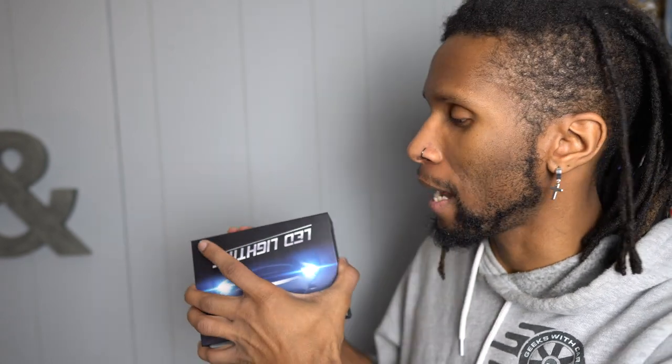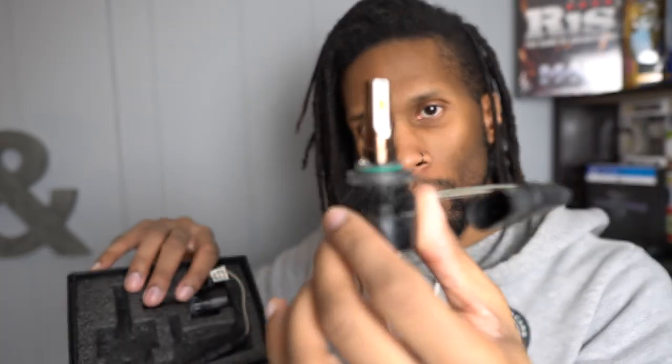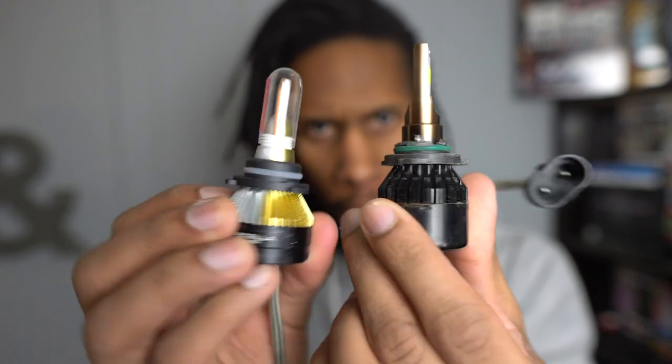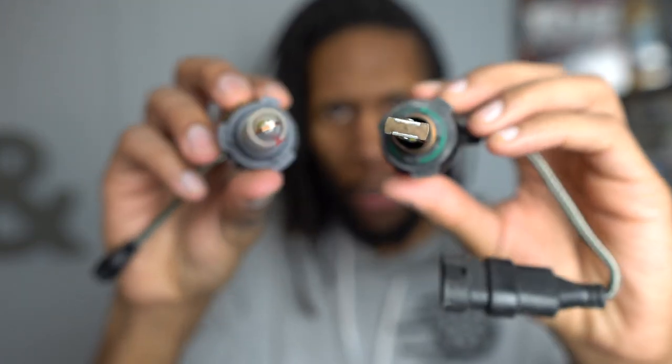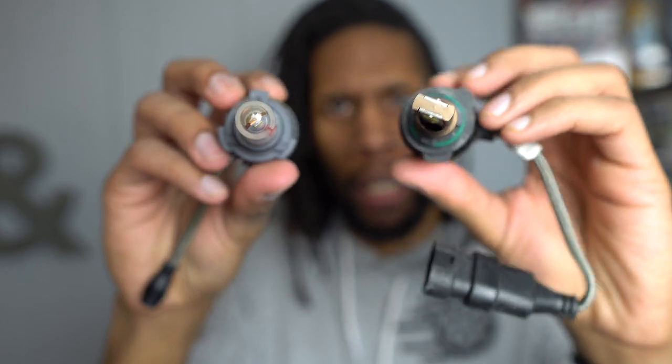Just for a quick comparison, I want to show you guys these are the headlights I actually had in there. These are the ones that burnt out — I bought the same exact ones that are currently inside the Jeep. This is what they kind of look like. As you can see, these are just kind of plain Jane, with the same twist-on design.